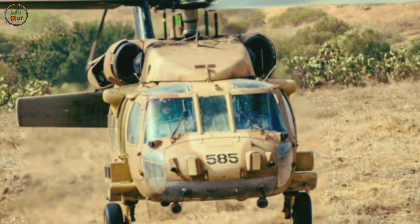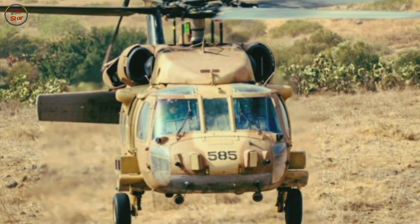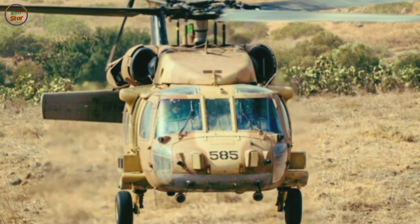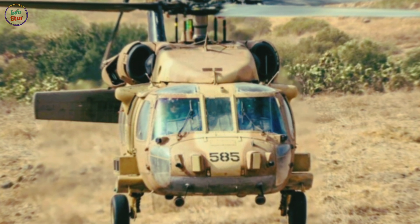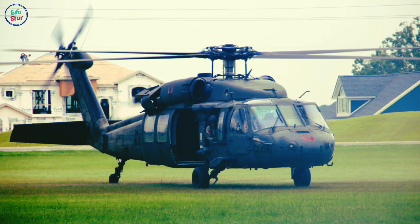The UH-60 is highly adaptable, with several variants tailored for specific missions. For instance, the HH-60 Pave Hawk is optimized for combat search and rescue, while the MH-60 Seahawk is used by the U.S. Navy for anti-submarine warfare and maritime operations. The UH-60M, a modernized version, features improved engines, avionics, and increased lift capacity.